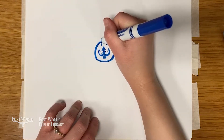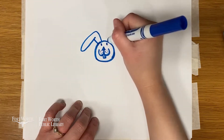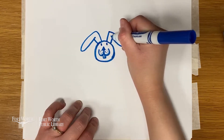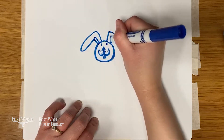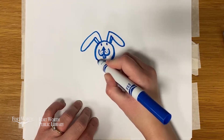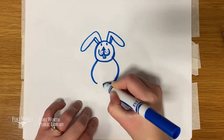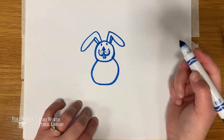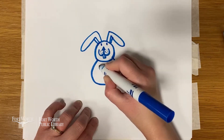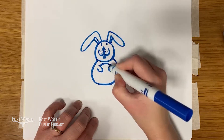Let's add on some big floppy ears. Have you guys ever seen this animal before? Do you know what it is? Maybe you have one as a pet? Let's give it a big, round body. Give it some little arms. And a round belly.